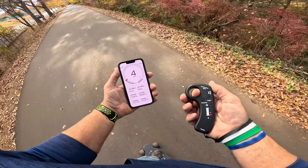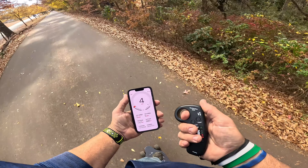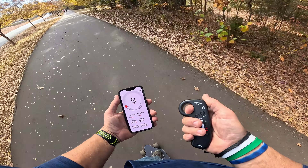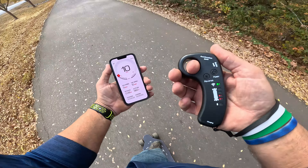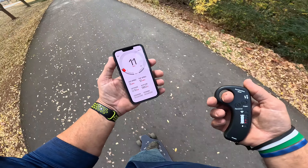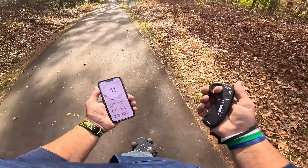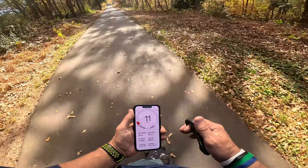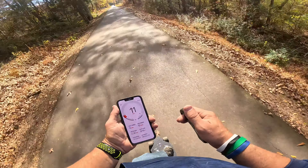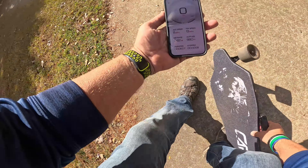Number two — still at about three to five miles per hour. Now number three — I feel a little boost right there, it already feels different. Got up to 10 miles per hour on mode three. On speed level four, I seem to be holding 11 to 12 miles per hour. Honestly, three and four don't seem like that much of a difference. Riding a board like this, 11 miles per hour feels way faster than it actually is. As long as you're on flat ground, I am really surprised at how smooth this thing rides — extremely smooth.